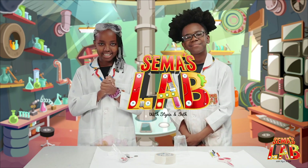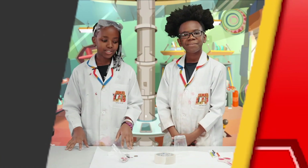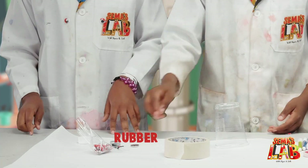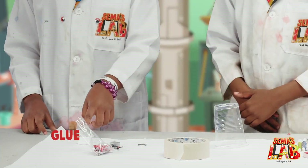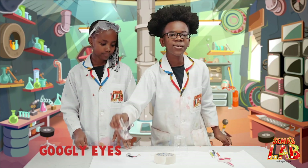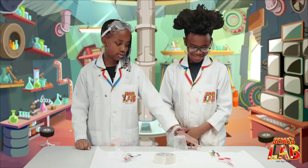Let's get started. For this experiment, you'll need a cell tip, a plastic cup, rubber, a battery, glue, a three-volt motor, scissors, googly eyes, and markers.